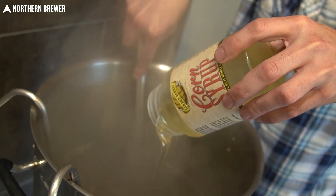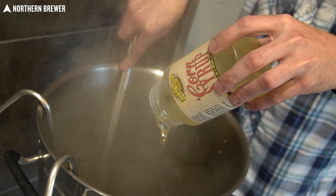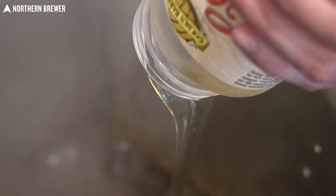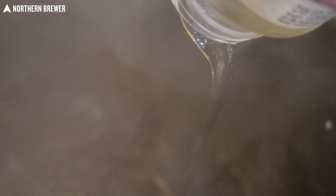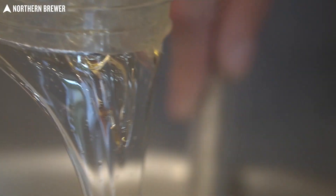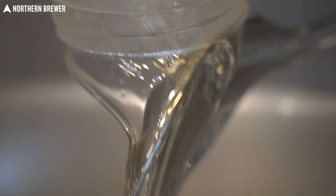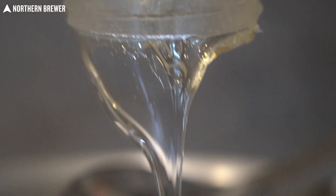Also at the very end of the boil is when we put the corn syrup in. This stuff is a little tricky — it is super thick and it takes a bit to get really dissolved into the wort. Be sure that you have your flame off and you are stirring it in really well, just to make sure it is fully incorporated and fully melted into the hot wort before you proceed and fill your fermenter.